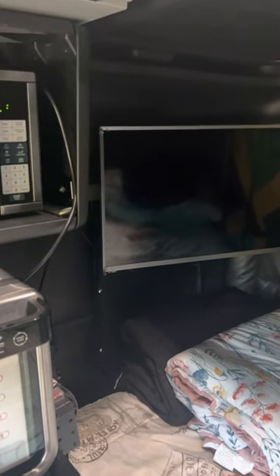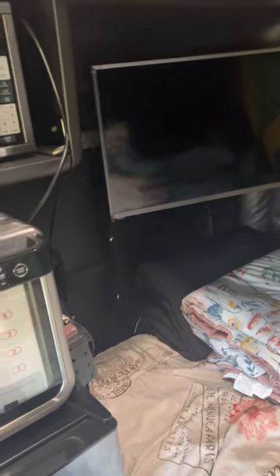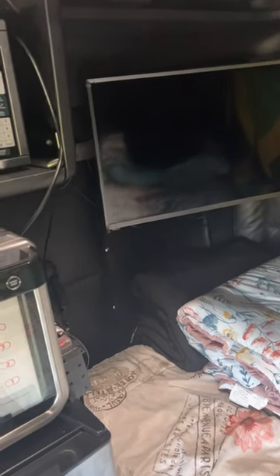I mounted my TV over there, and I wanted to mount it without making any holes in here, because I'm a lease operator. At the end of the lease they will charge you for each hole you make, so I wanted to do it with no holes. If this is something you're looking to do, this is the way I would recommend doing it.